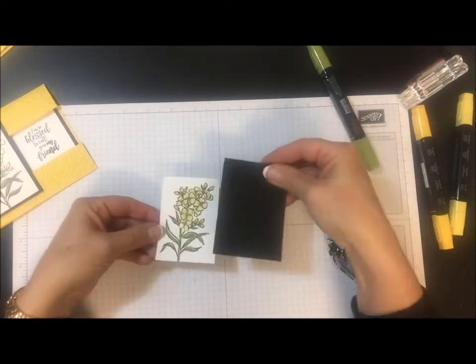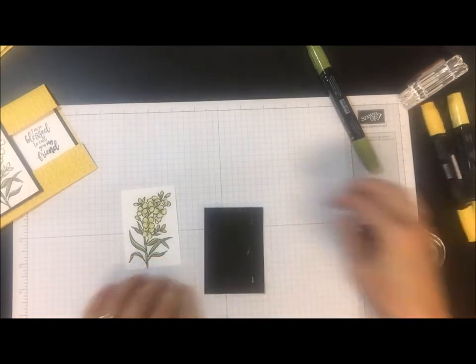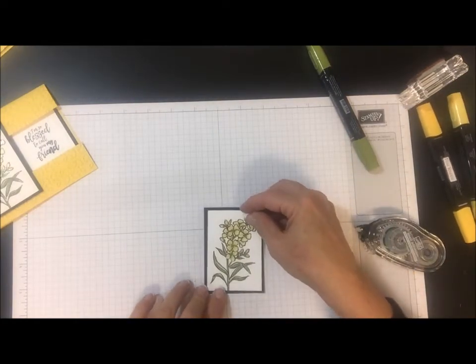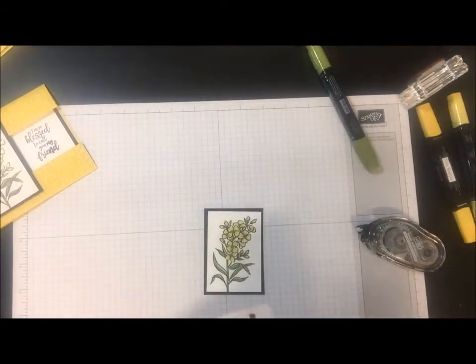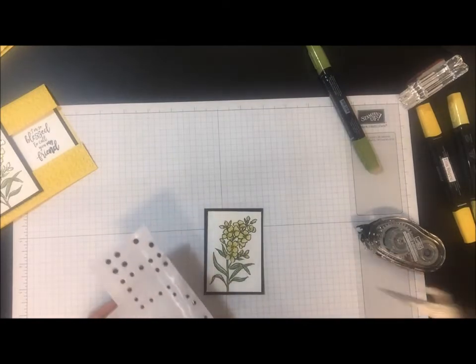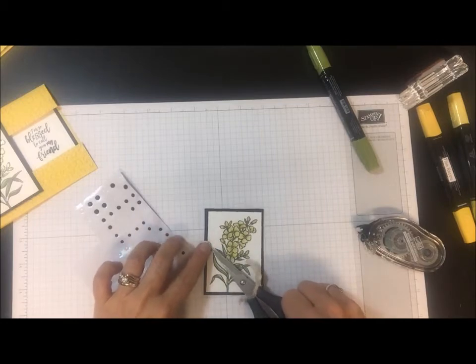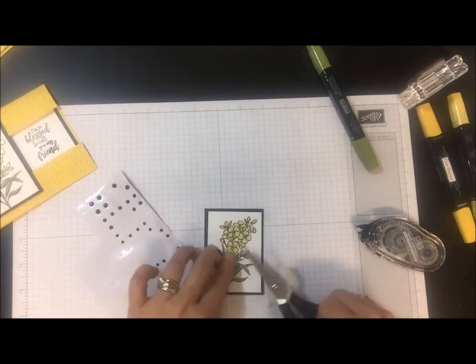Then I'm going to go ahead and layer this piece on the basic black just like that. And the last thing, I'm going to add some black rhinestone jewels here to the center of the flower.